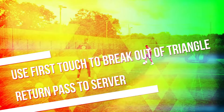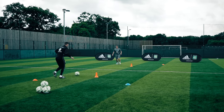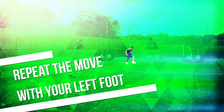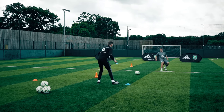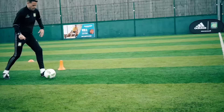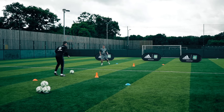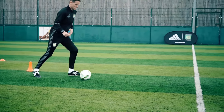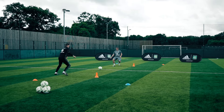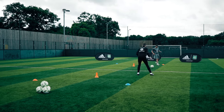Ready, play! Yeah, so we're working hard to get back. Good. Open your body up. Good. Ready, open your body. Last two. Yeah, that's it — try and get out in one. Ready, yeah.